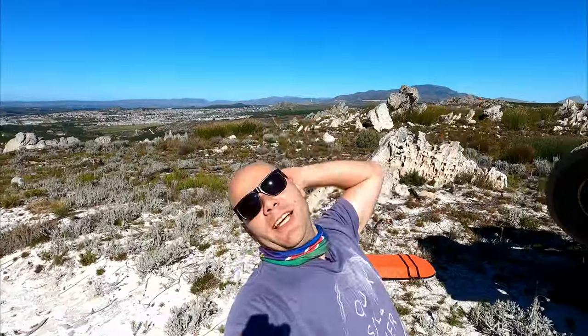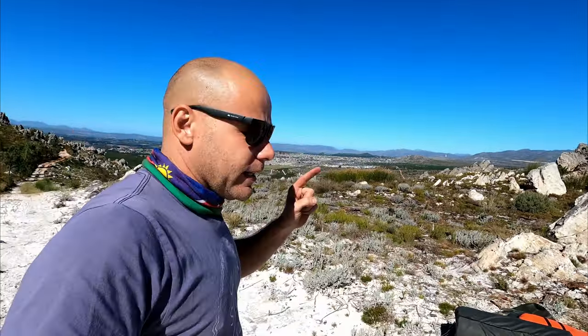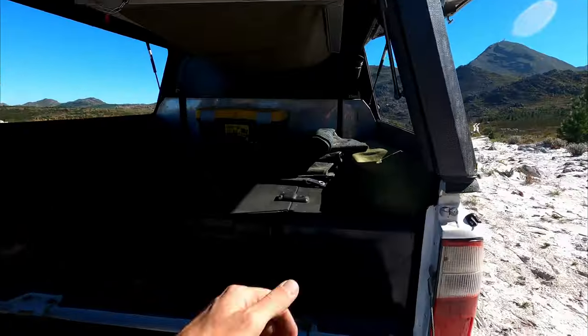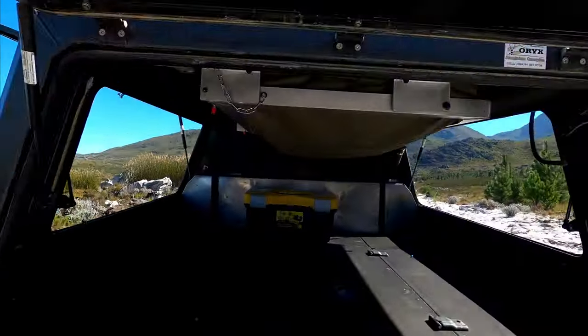My MaxTrax used to go on top of the roof but I might put them back on the canopy roof — for now they're in the back. I also use the canopy roof to launch a drone or just to chill out and watch the sunset. The main reason to put items like MaxTrax on top is safety. In Africa, things on the outside of the vehicle are not protected — a small minority of people may want to take them. Items inside the vehicle or locked away are much safer.